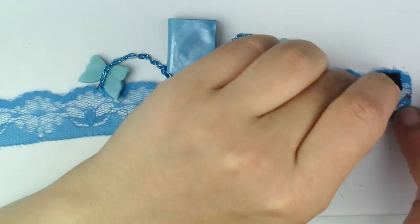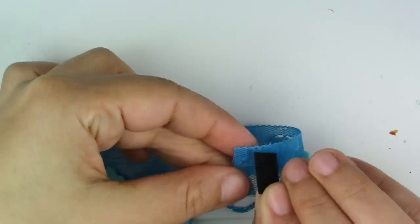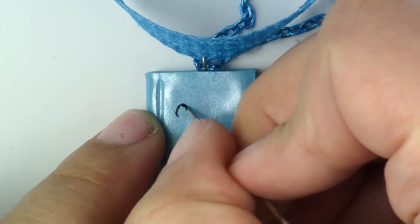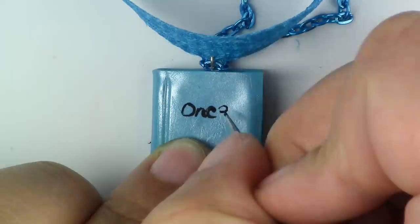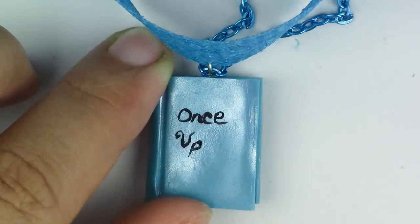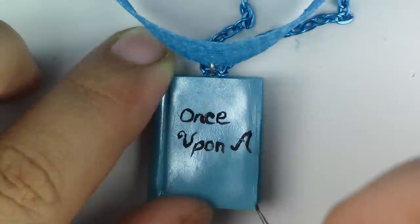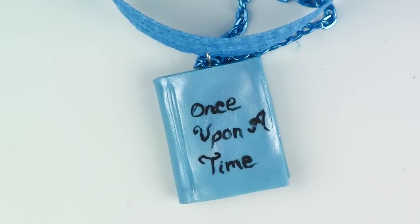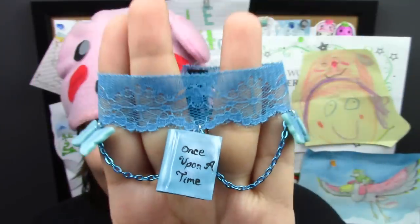Now take your velcro and put it at the end of your bracelet. Then take your black acrylic paint and go ahead and write 'once upon a time.' Now let the paint dry and then glaze it. All done!